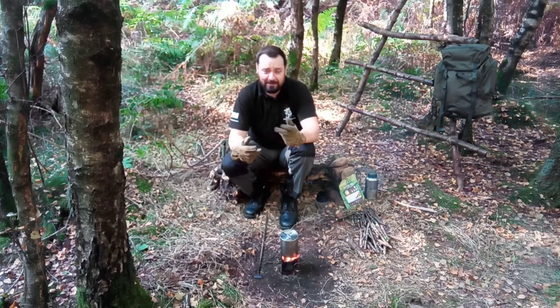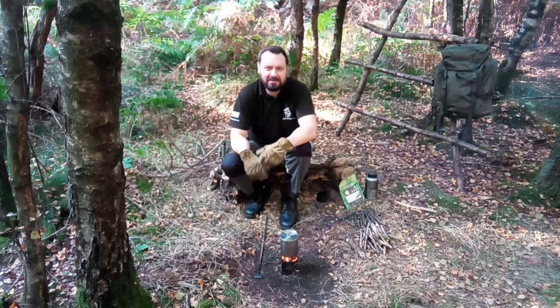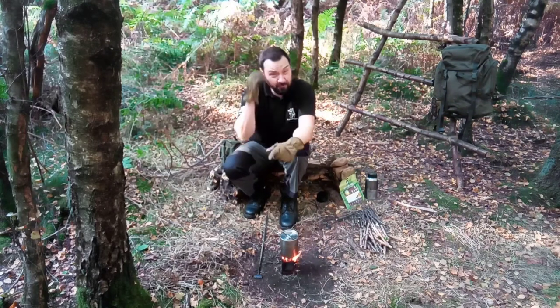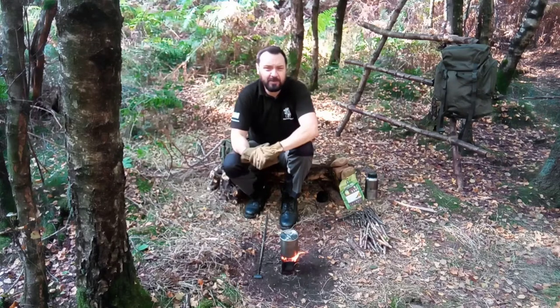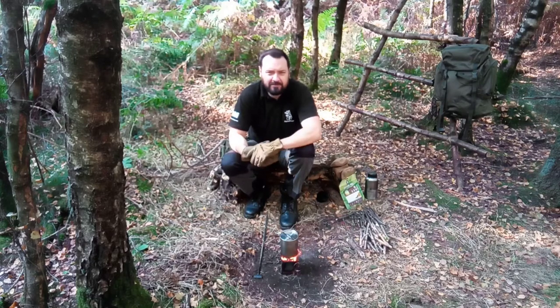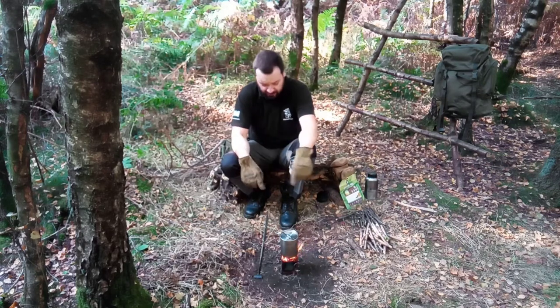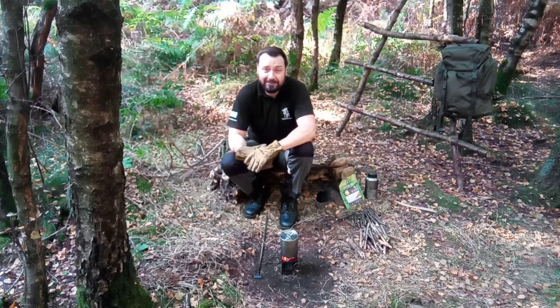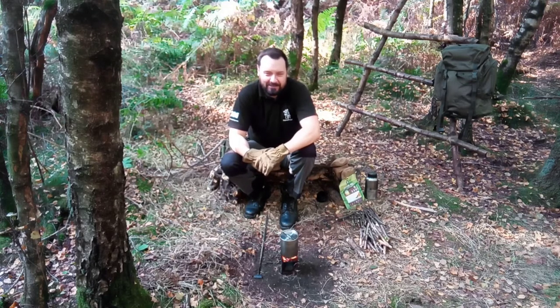Okay guys, I hope you enjoyed that video. If you want to give us a thumbs up, that'd be brilliant. If you want to subscribe, that'd be top draw. Also check us out on Facebook and Instagram because we post there as regularly as we can. Check out our store, Birch and Ember — we've got a few items on there you might be interested in, including the fireboxes we're selling now. Hope you enjoyed it and I'll catch you on the next one.